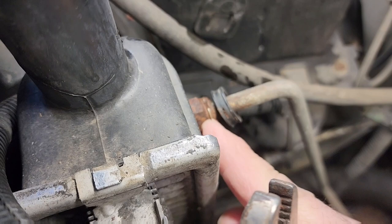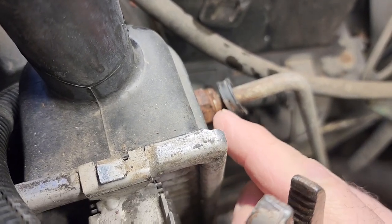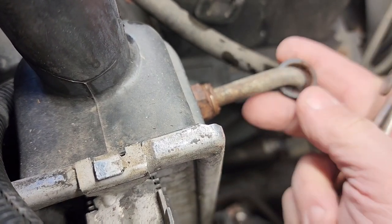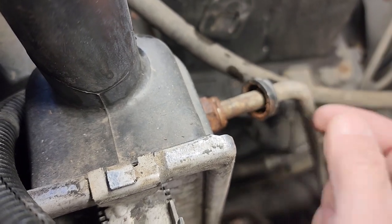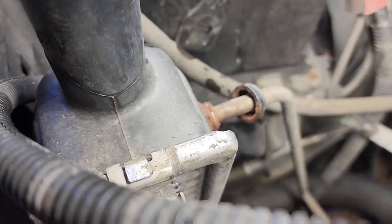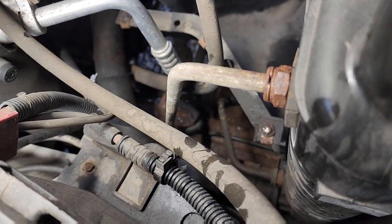You can see how shiny that is right there. So I'm going to clean that up and then pull this clip off, hopefully it doesn't go flying. Let me slide this down — I'm going to clean that up, see how rusty that is. I just took my air hose and blew all the rust off of this.